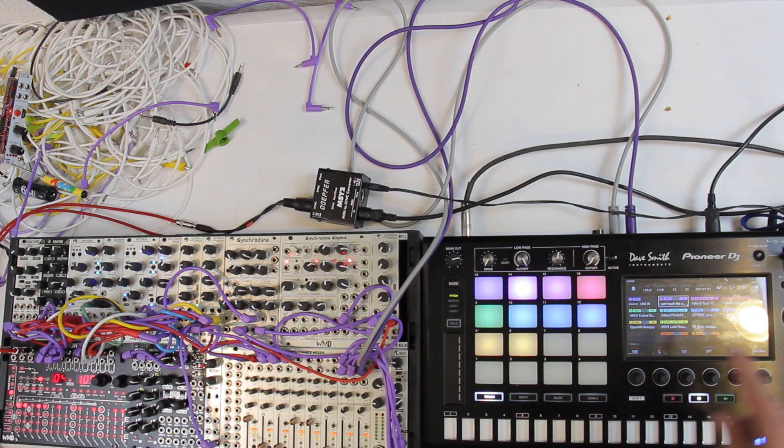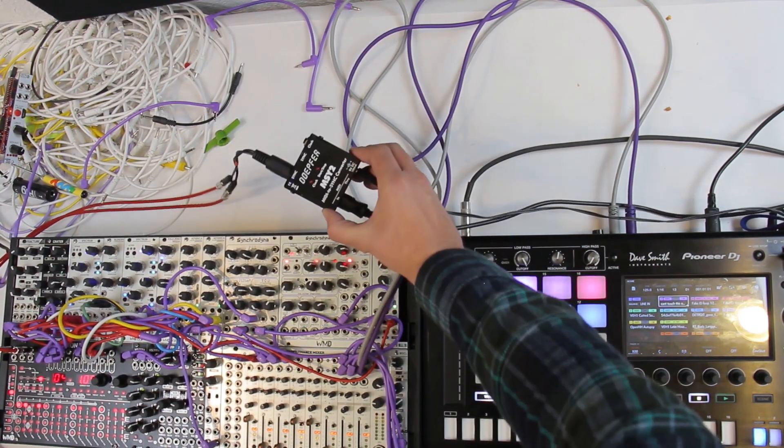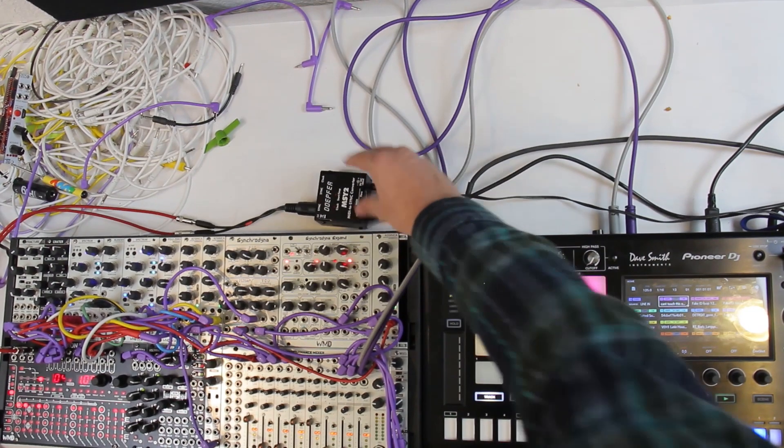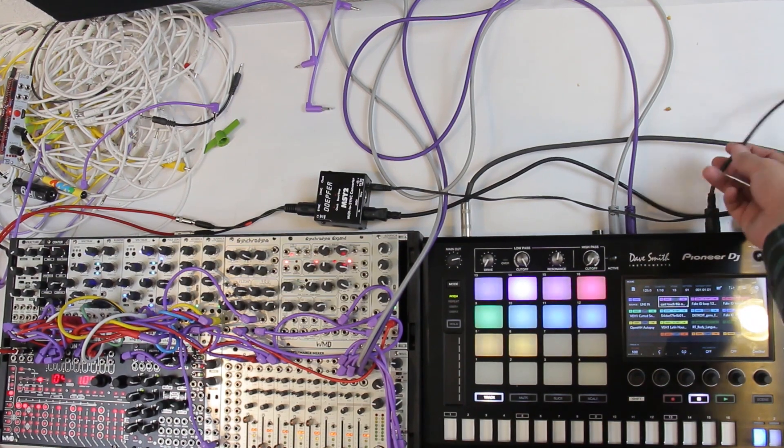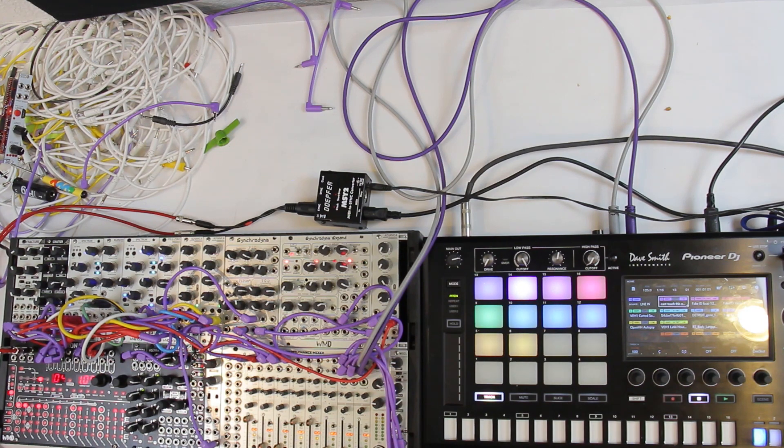I've got my Pioneer SP-16, my little modular here, and then I've got this handy Doepfer MSY2 MIDI to sync converter. What the MIDI to sync converter does is it takes our MIDI clock — I'm going MIDI out of the Pioneer into the MIDI in on the MSY2 — and that takes our MIDI clock and turns it into DIN sync. What's cool about DIN sync is that it gives you a 24 ppqn clock, so a multiplied-up clock. It's very fast, so we're going to need to divide the clock down on our Metron.